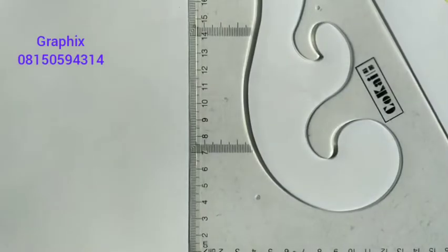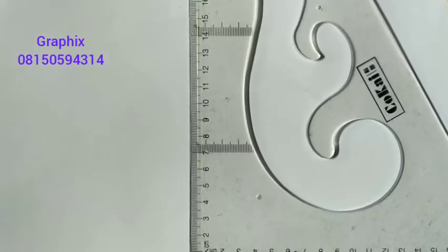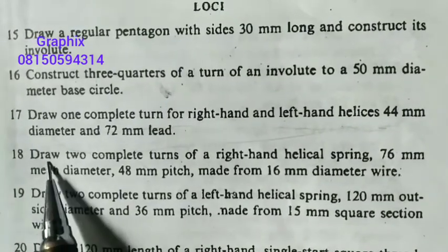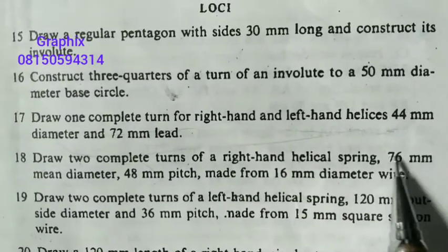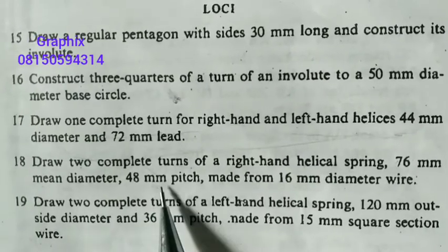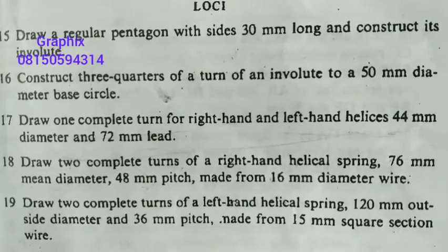Good day once again, my name is Gravix. Today we will be looking at another example on helical spring. The question says: Number 18 — draw two complete turns of a right-hand helical spring, 78 millimeter mean diameter and 40 millimeter pitch, made from 16 millimeter diameter wire. Let's see how it goes.